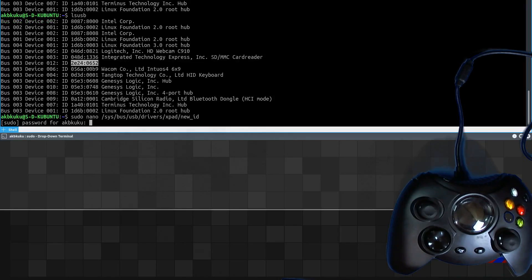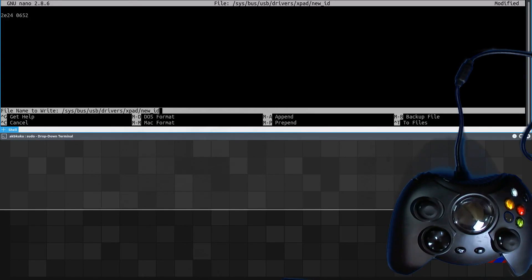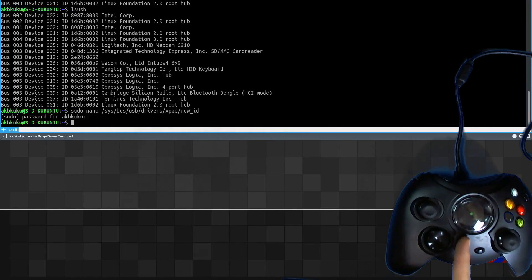What we'll be doing is adding this number for the ID to that file. We'll go ahead and edit this and add that as a line. We need to swap out the colon for a space to make it work, but as soon as we write this file, the Xbox controller will start working. You can actually do this with one line without needing to bring up an editor — just echo in the device ID, remember to swap the colon with a space, and append it to the new_id file, and that works just the same as editing it yourself.